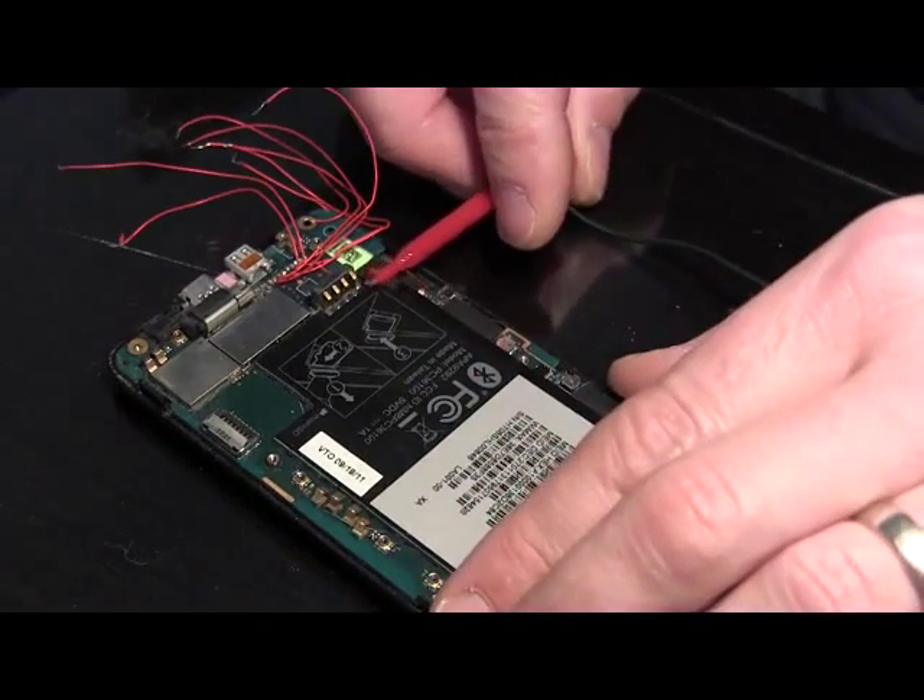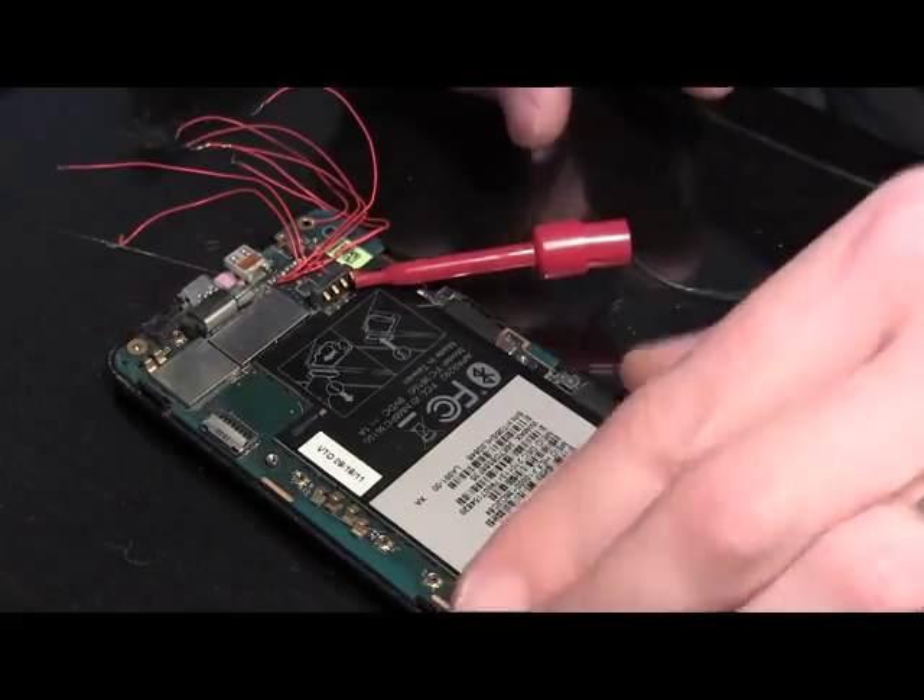So we're just going to connect our positive jumper to the positive lead, and we'll connect our negative jumper to the negative lead.